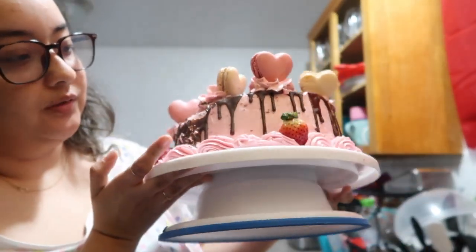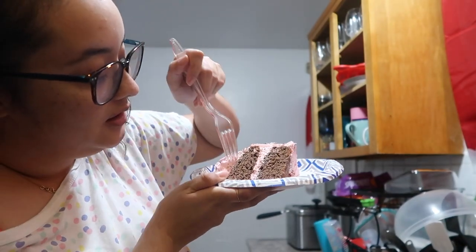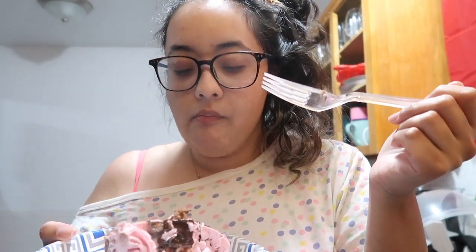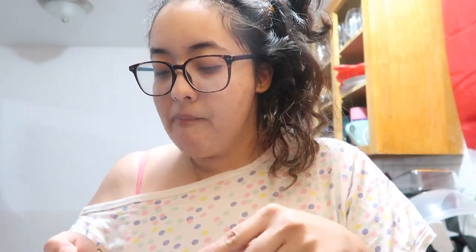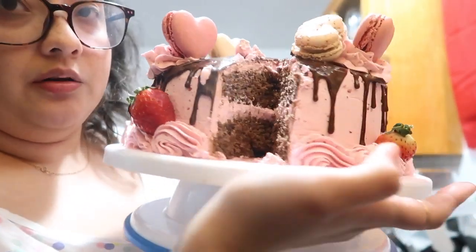That part literally just fell apart — but anyway, we're gonna cut into it because I want to try some. That's exactly what I wanted — see how cute the little chocolate is with that strawberry! That is good cake. And to think I almost gave up — look how cute the inside is.